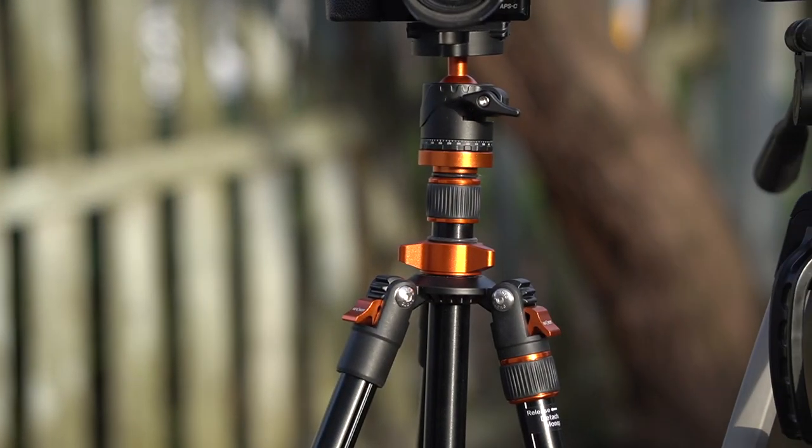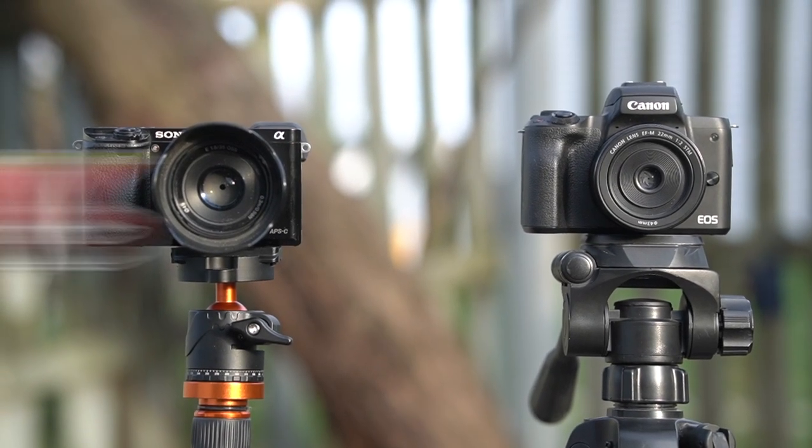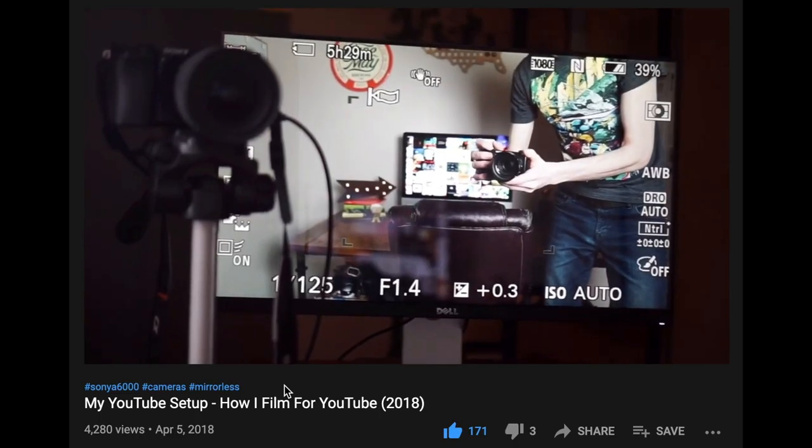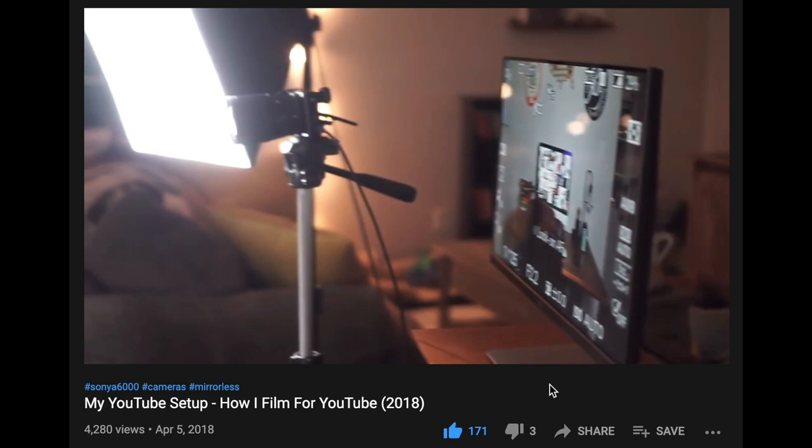Hey, what's up guys, welcome back to the channel. If you're new here, my name is Kyle — I make videos about cameras, photography, and all that good stuff. Today we are going to compare the KNF Concept tripod model S210 versus just the regular old Amazon Basics tripod. Big shout out to KNF Concept for sending me the S210 to try out and review — they didn't tell me to say anything specific, so this is just my pure honest review.